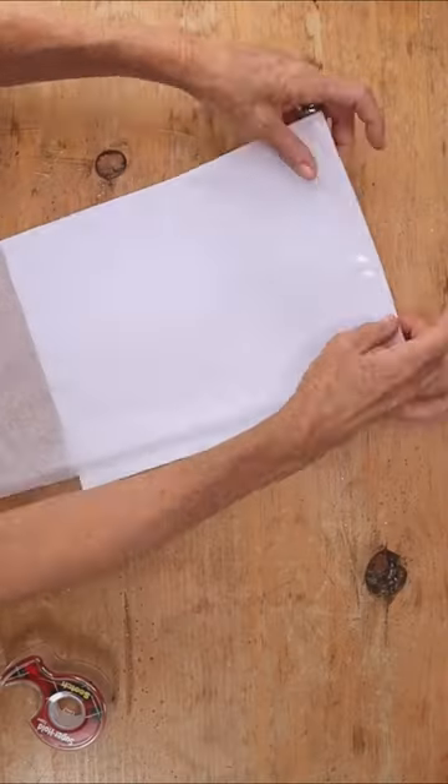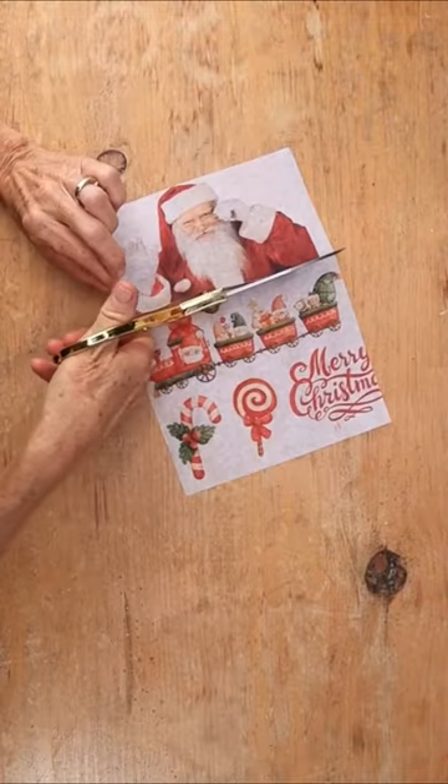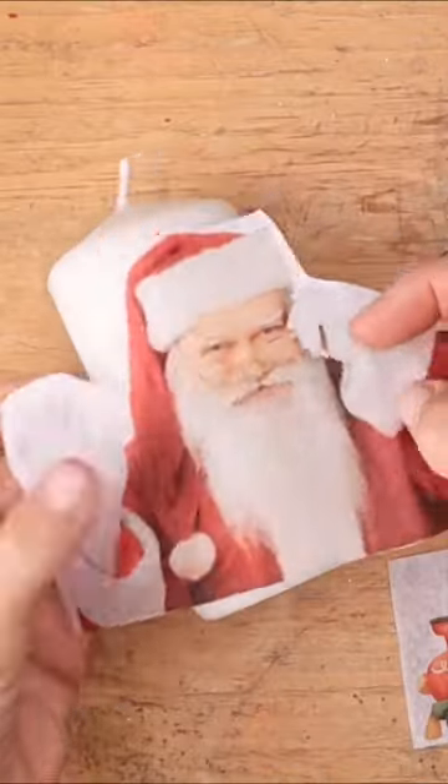Grab some tissue paper, tape it to printer paper, and print on your design. Cut it out all around the edges, and place onto a candle.